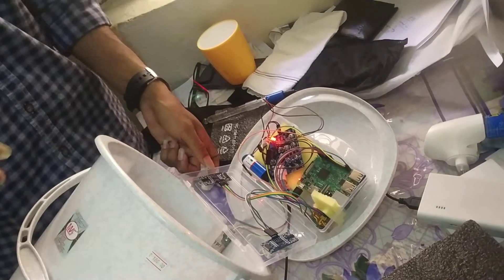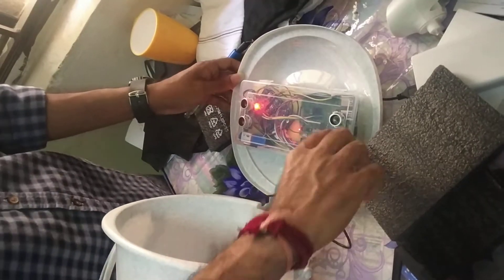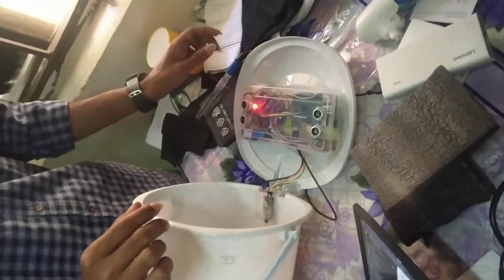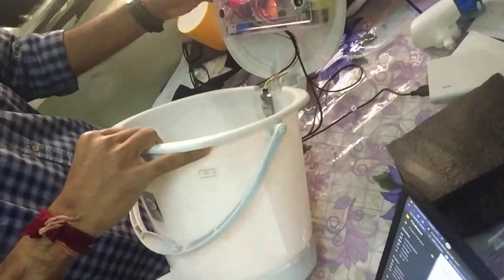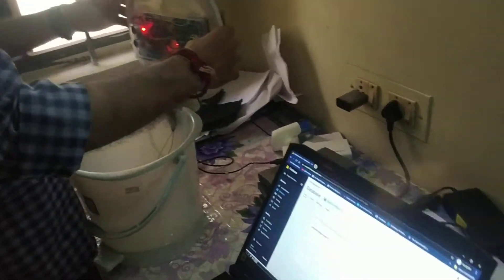Now I am going to explain the real working of our project. We are going to explain each and every step of how our project comes into action. I kept every part of the circuit inside a safely protected guard, and I will be inserting this probe inside the dustbin.